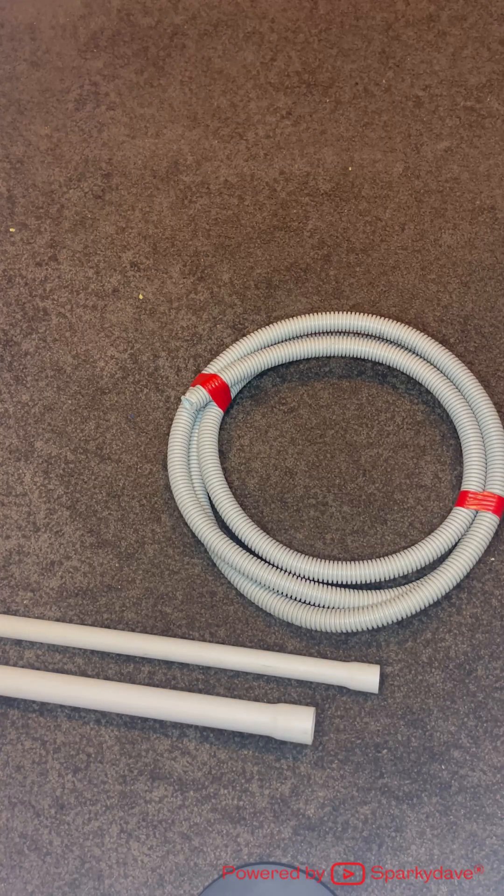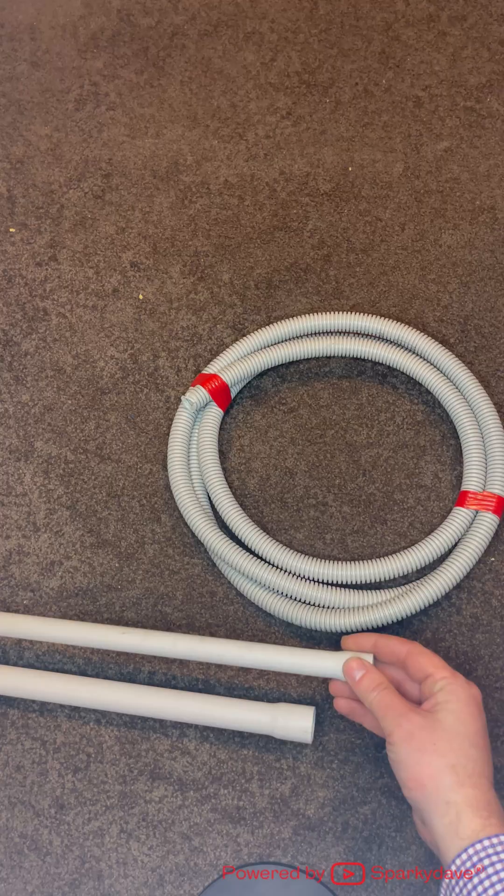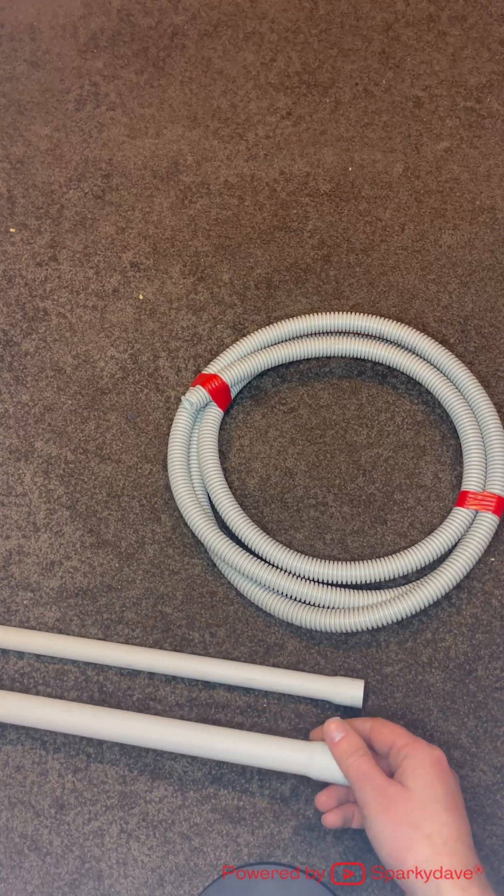Conduit is available in many different sizes. Most commonly used will be 20mm and 25mm conduit.